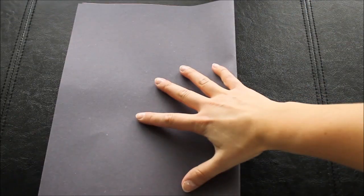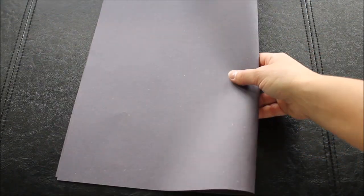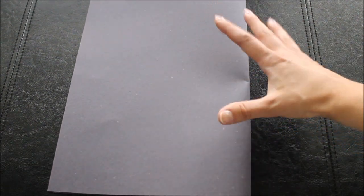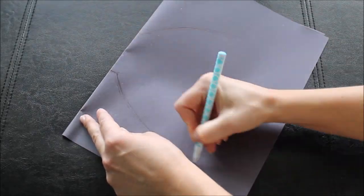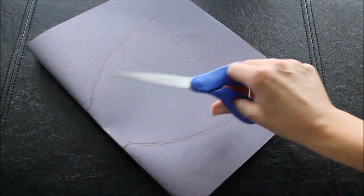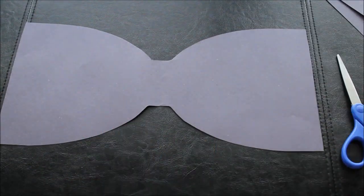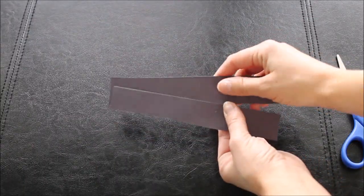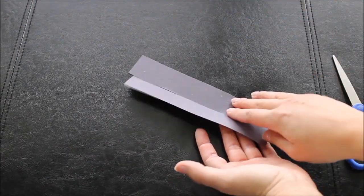I want to fold my paper in half and draw one half of my bow tie on this folded piece of construction paper. Then when I cut and unfold, I'll have a full-size bow tie. I will also need some buttons, so cut out a few and see how many buttons will fit on your backdrop.